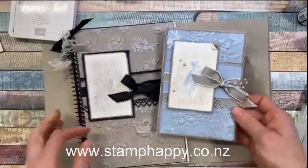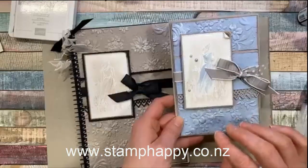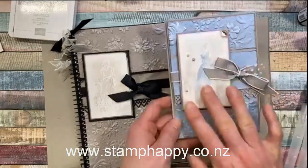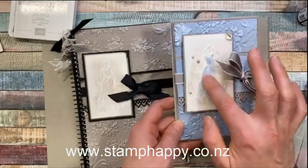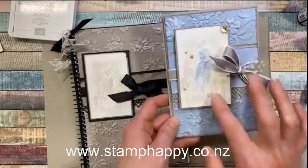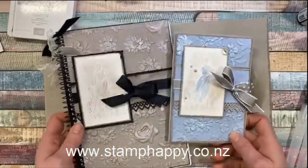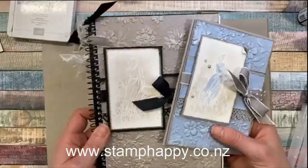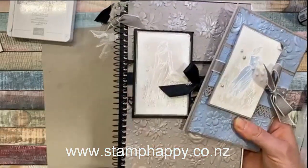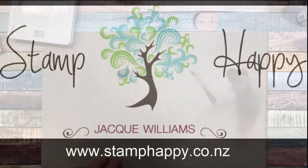This last one is everybody's favorite — the girl from Beautiful Moments heat embossed in white and then just a wash of Gray Granite over the top. Once it's dry you can go back and add more color, and as long as the wash is relatively light it doesn't affect it too much. Or you can just leave it as a nice emboss resist look. Thanks for joining me tonight and happy stamping, bye!